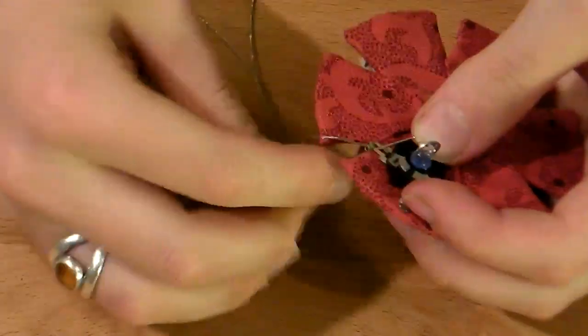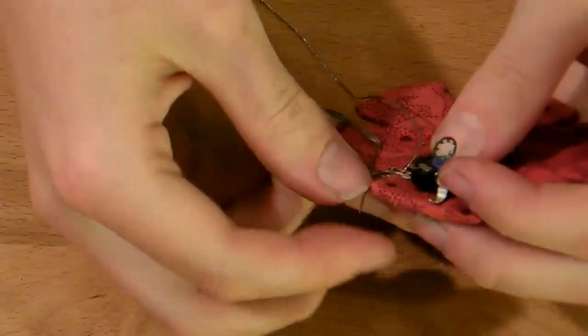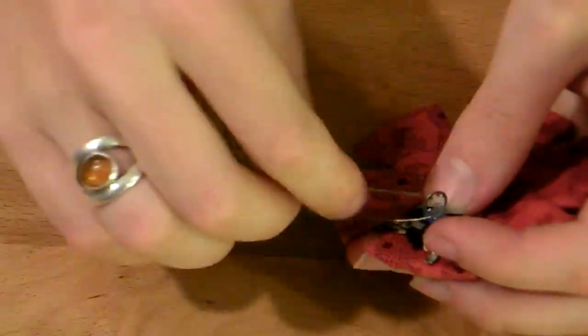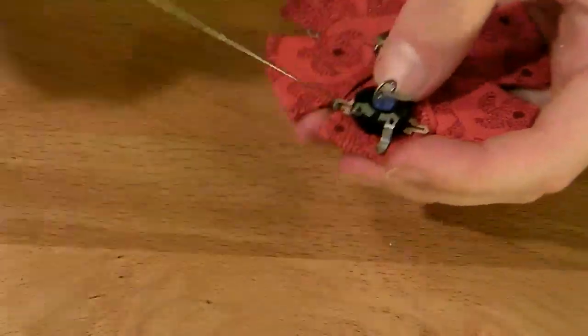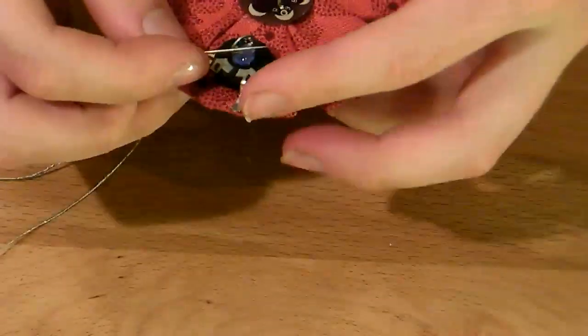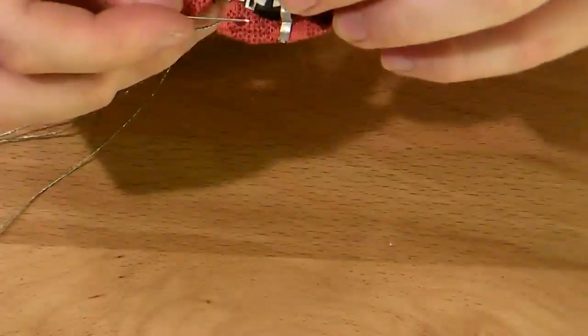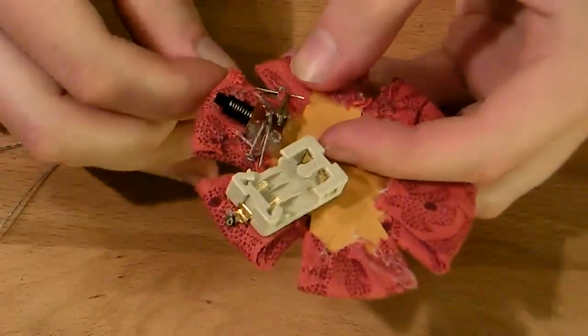Then sew the switch, interrupting the negative lead of the battery to the rest of the circuit. You can then sew your potentiometers on. Use the circuit diagram in the blog post to figure out which leads of the potentiometer to sew where, but basically you'll sew one pin to one of the LED pins and then the other one to the ground at the other side of the switch. Repeat this for all three.